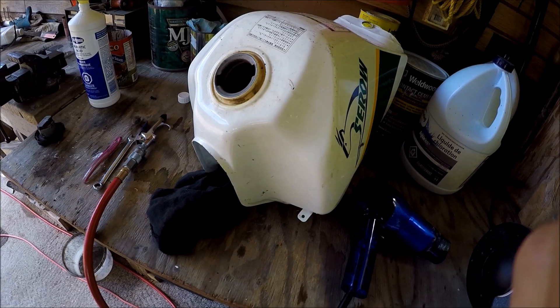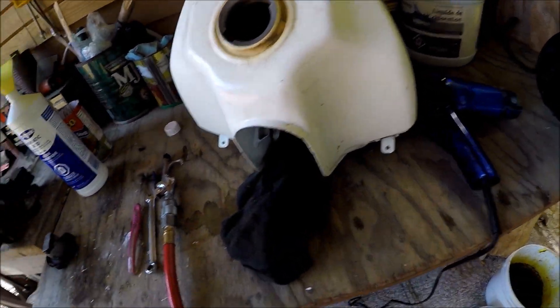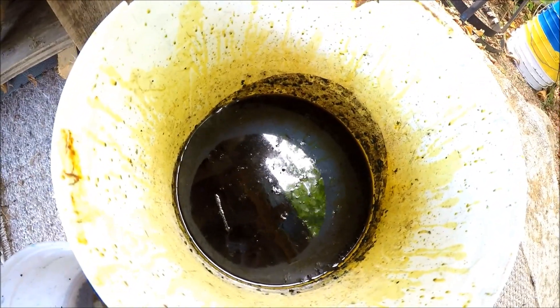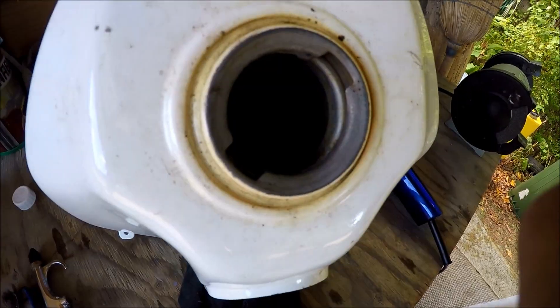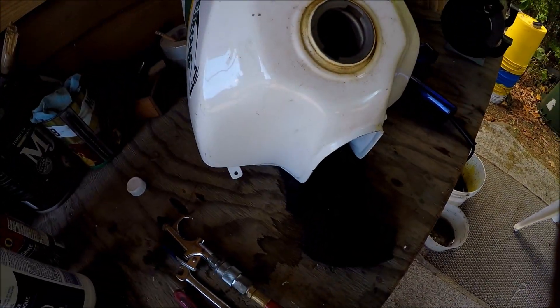All right, so you can see how rusty this tank was — and now look at it. Muriatic acid is definitely the way to go. You've got to be very careful though, it is acid. Anyway, thanks for watching — this method works really well on rusty tanks. If you'd like to know how to seal the inside of your gas tank using POR-15 gas tank sealer, please watch the video linked here. See you guys later.